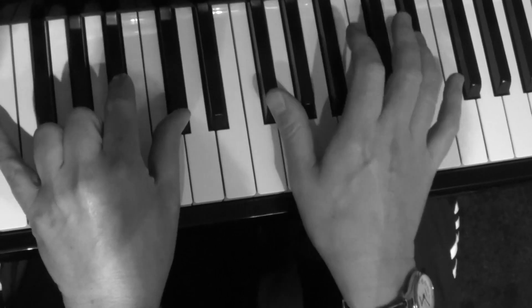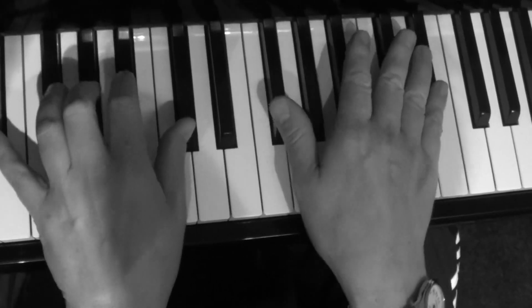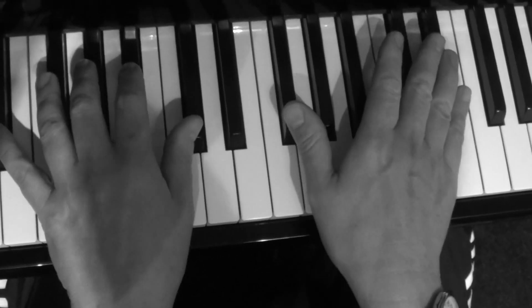I'll do it one more time and you can play this back a couple of times. It's a really nice feel — doing this kind of riff together really feels great.